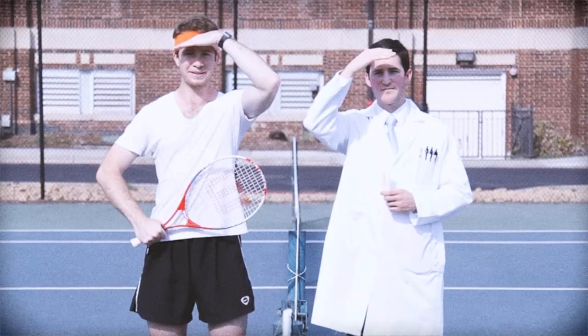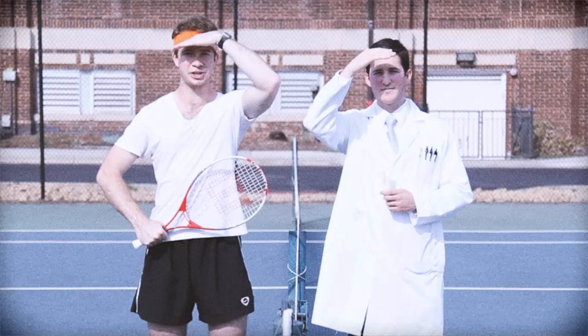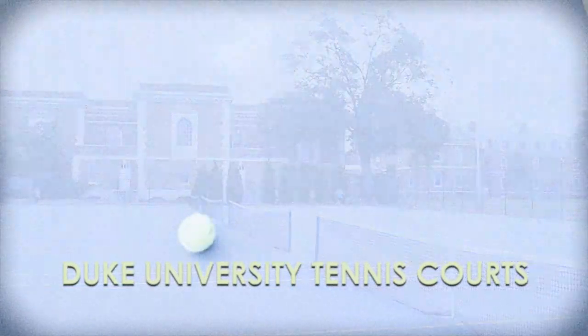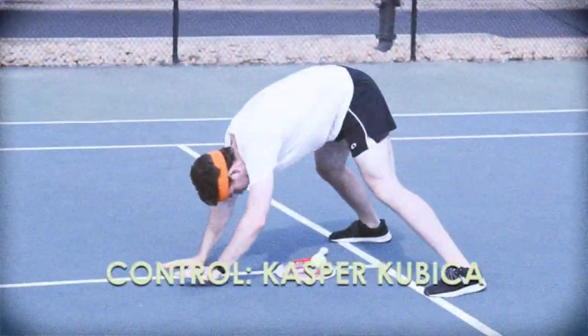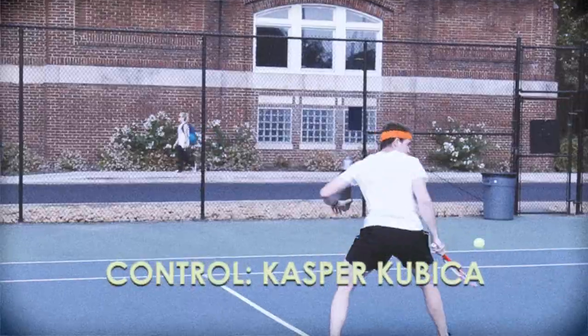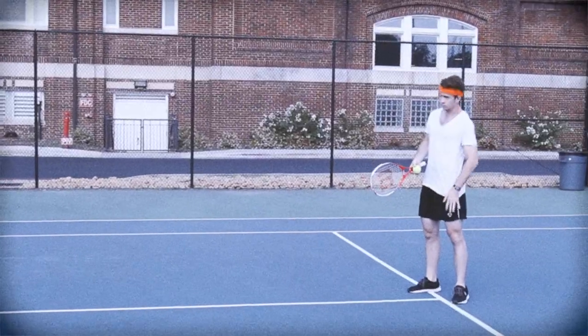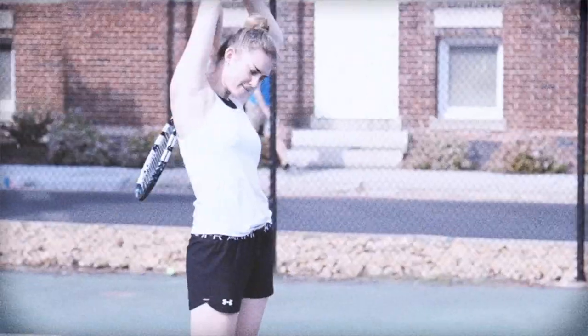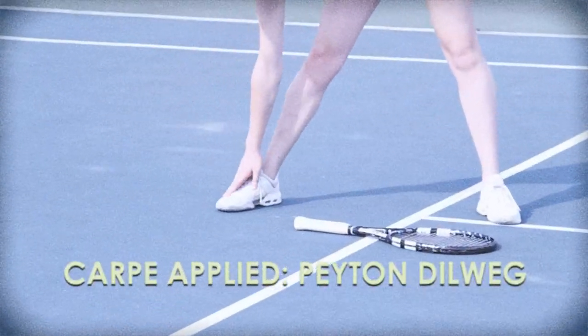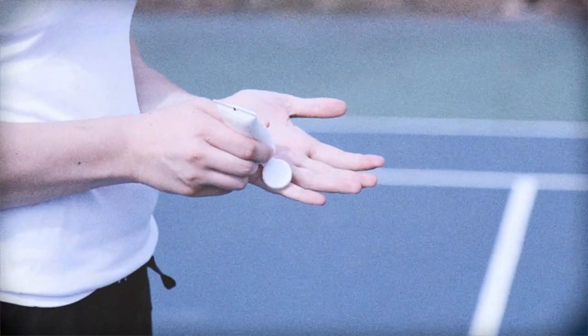Today, we're putting Carpe to the test in a friendly tennis match here on the Duke University tennis courts. Serving as our control group, Kasper will have nothing on his palms but his naturally occurring, disgustingly profuse amount of sweat. And our experiment group, Peyton Billwack, an accomplished amateur player who will apply Carpe to her palms a few minutes before the match begins.